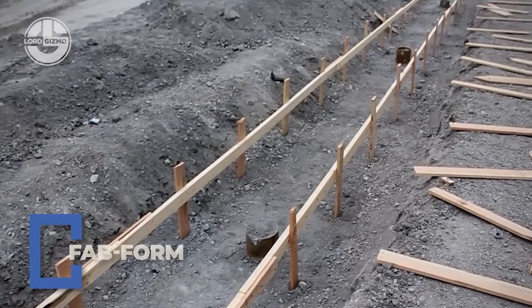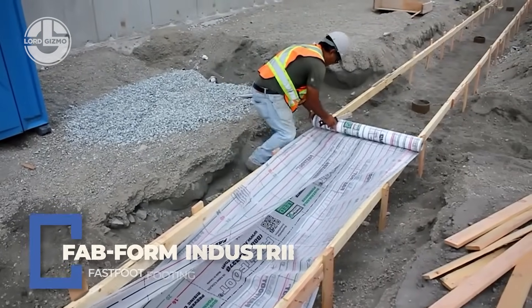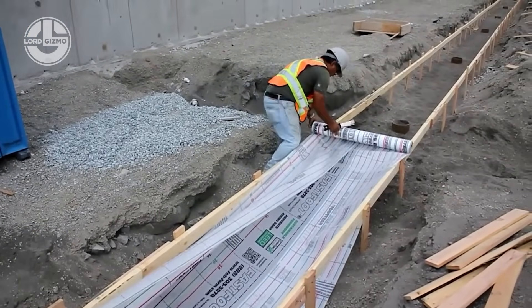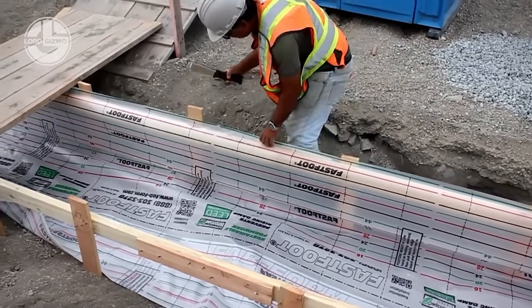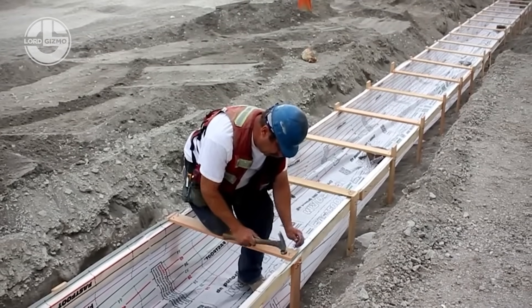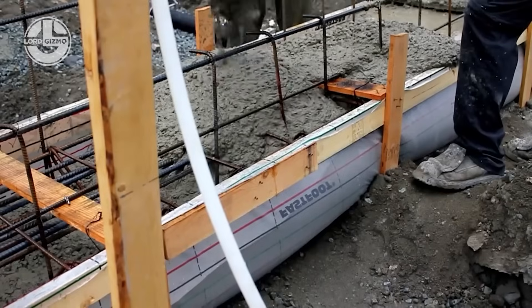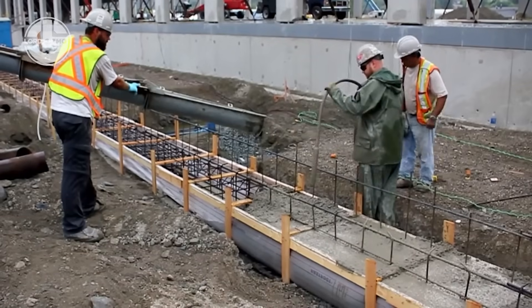Just look at how easy it is to create concrete footings with FabForms FastFoot. This isn't your granddad's wood and plywood mess. It's a fabric formwork system that replaces traditional footing forms with a lightweight roll-out membrane. It's waterproof, vapor barrier compliant, and can be set up in a fraction of the time. No hammer, no saw, no splinters.